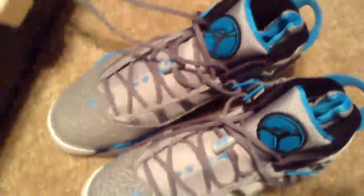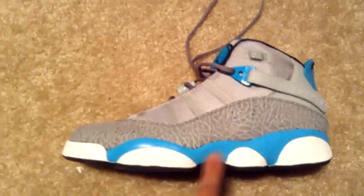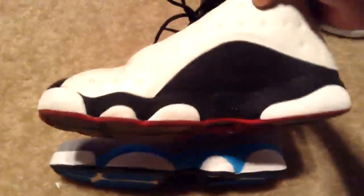Here they go right here, man. I think these are fire. I'm going to take them out the box. I already tried them on — that's why the laces are undone, I just tried them on real quick. The blue and the pods — these are all from the 13s. I actually got the 13s on my feet right now so you can see a little comparison. These came from the 13s.